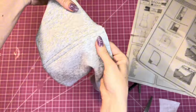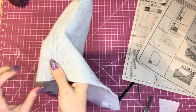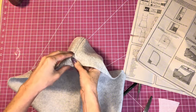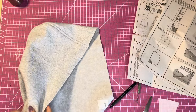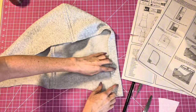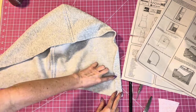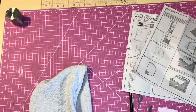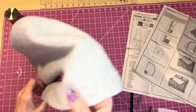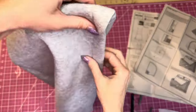The topstitching is done. Now press under the front edge of the hood along the fold line — fold in one and one-fourth inch, then turn the raw edge in an additional one-fourth inch and press. After pressing, topstitch close to the edge. This creates the casing channel for the drawstring.